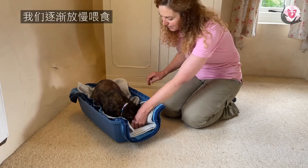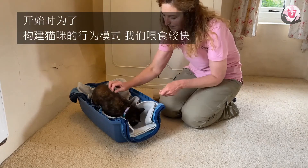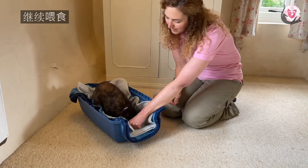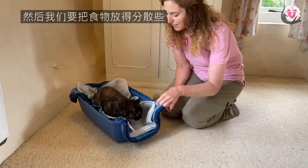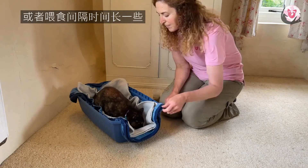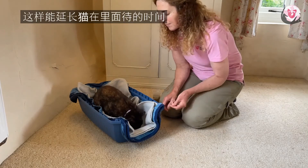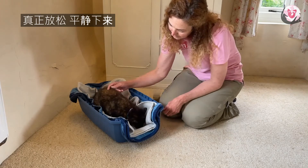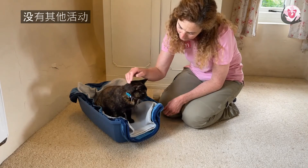Gradually we slow down the administration of the food. To begin with it's quite quick to build the behavior — we lure her into a sit and then a down and we keep on feeding, and then we might have that interspersed with more stroking or little gaps between the treats arriving, so that we're building a longer term settle and really focusing on relaxation, calm, with no other show in town other than settling here in the base of the carrier.